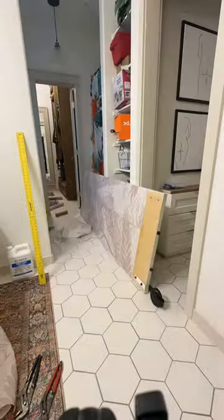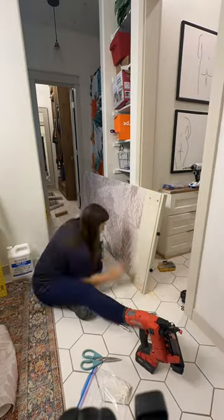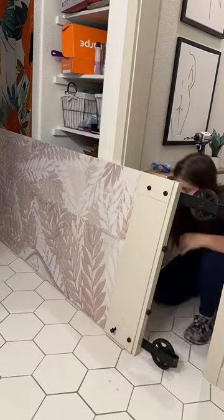I'm adding wallpaper to the back of the door — the same wallpaper that's in the ceiling of my master closet. I also had to add spacers because the door wasn't as thick as the last door and the hardware wouldn't fit.